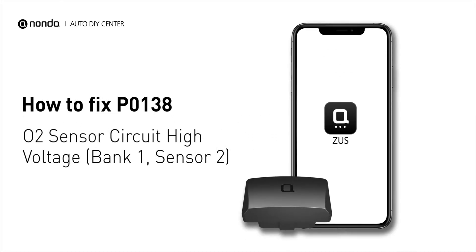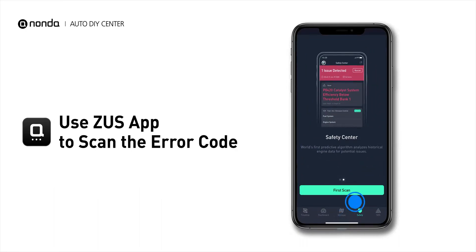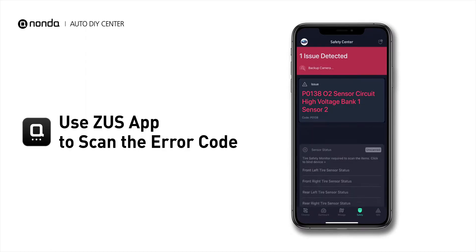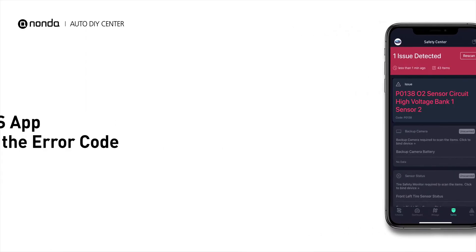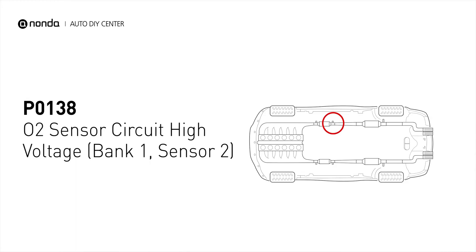If you are getting a P0138 error code, this video is going to show you two practical solutions to fix the error code at home. Use the Zeus app to scan your vehicle and see the error code P0138. It indicates that the engine control module has detected excessively high voltage from the bank 1 sensor 2 oxygen sensor circuit.